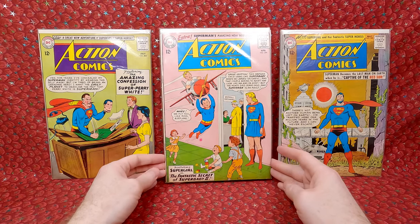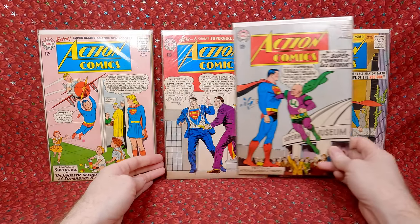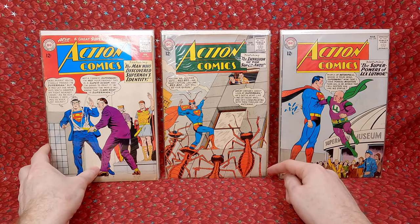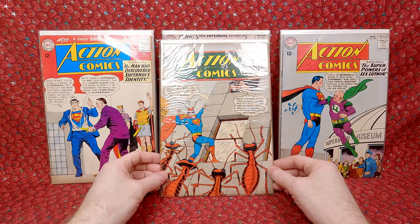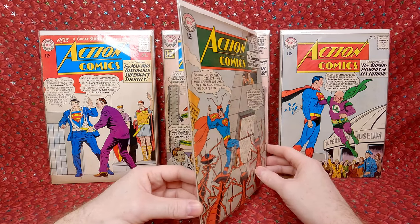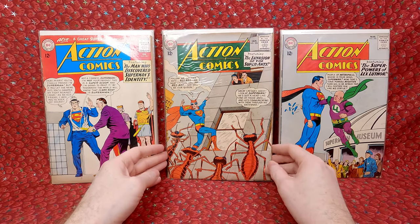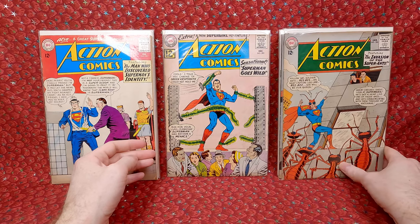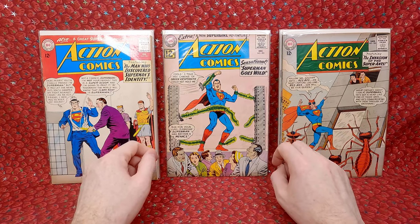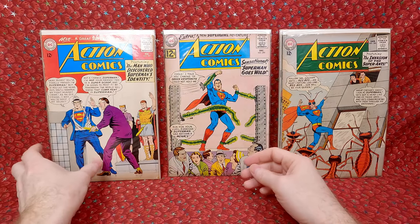Action Comics 299 — another fun Supergirl cover. 298 — cool cover. 297 — I love this one, I picked it up for like 30 or 40 bucks a couple years ago. I love this cover, so I probably have a duplicate. Action Comics 295 — fun girder cover, I love any cover with girders on it, just something I liked as a kid. This is also extra staple 295.